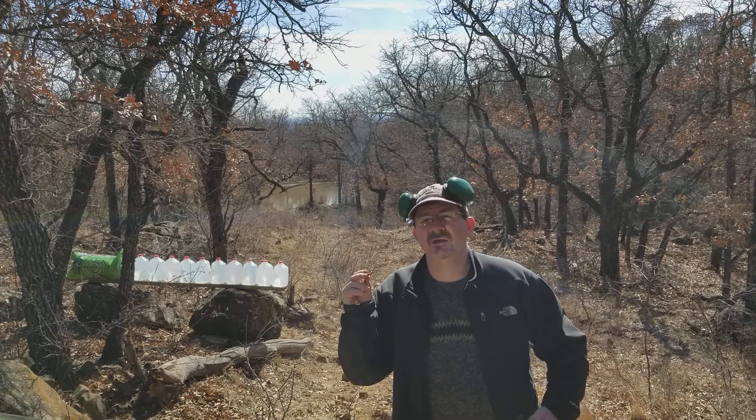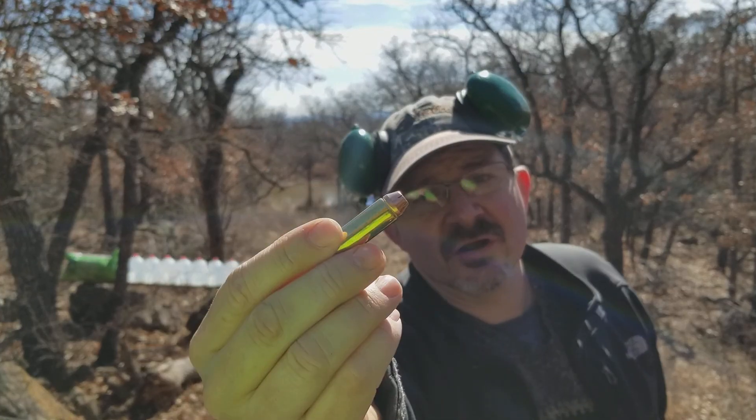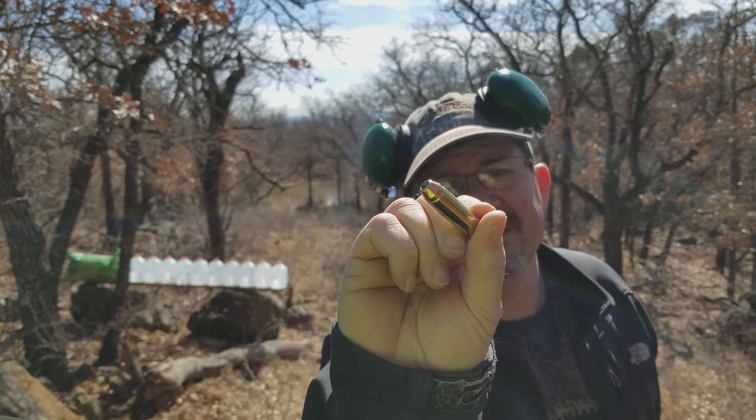Hello everyone, my name is Robert and I'm going to shoot a 300 grain Hornady XTP out of my Rossi in .45 Long Colt. This is loaded over a pretty stout charge of Winchester 296, same as Hodgdon H110.